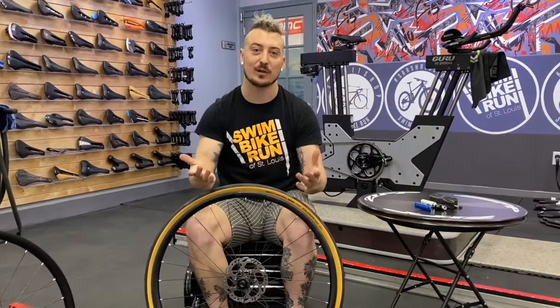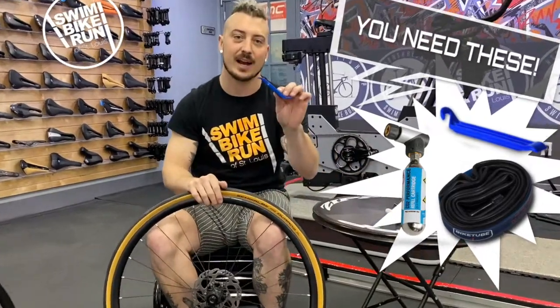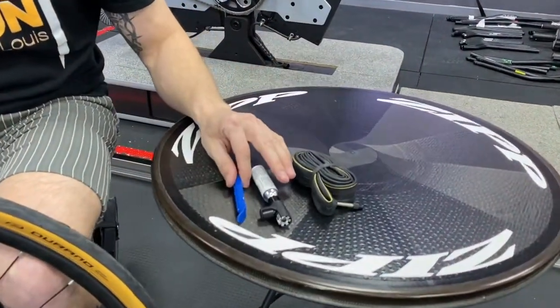The second step is to get your fix-a-flat kit, which hopefully you're all riding with. A fix-a-flat kit is a tire lever, a CO2 inflator, and a spare tube. If you don't have these three, you're going to be in trouble.